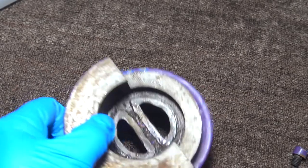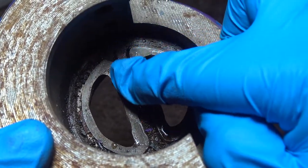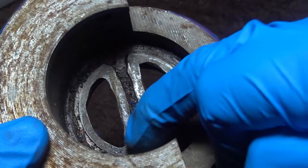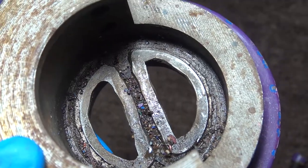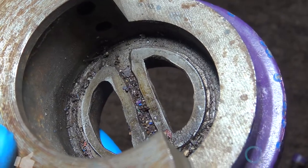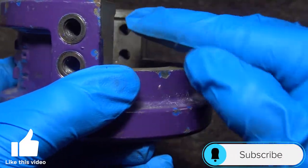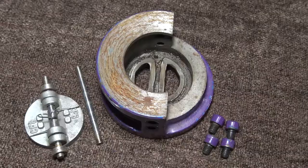Now you have your body. You can see there's some debris here, but these areas right here are your sealing surfaces. These are usually coated with a hard face or stainless material to prevent corrosion. And here you have the pin holes.